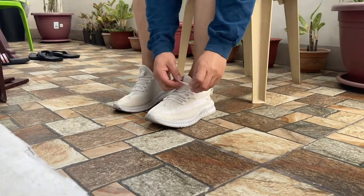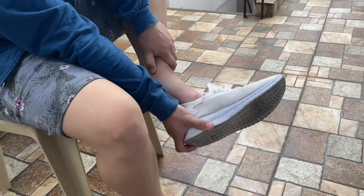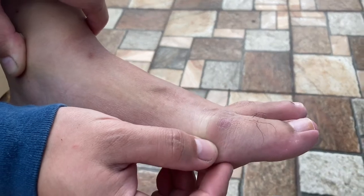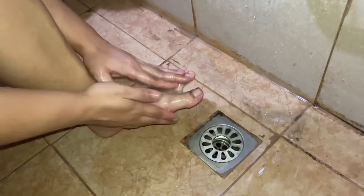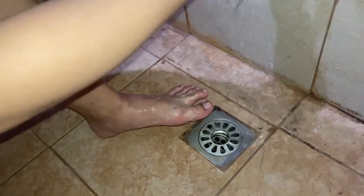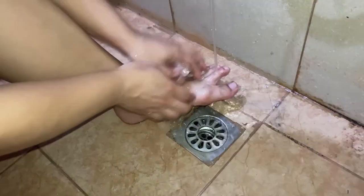A blister is a painful skin condition where fluid fills a space between layers of skin. They form when something like tight shoes repeatedly rubs against your skin. For the first aid, it is advisable not to pop blisters and let them heal on their own. Once the skin is healed, clean the blister with soap and water.